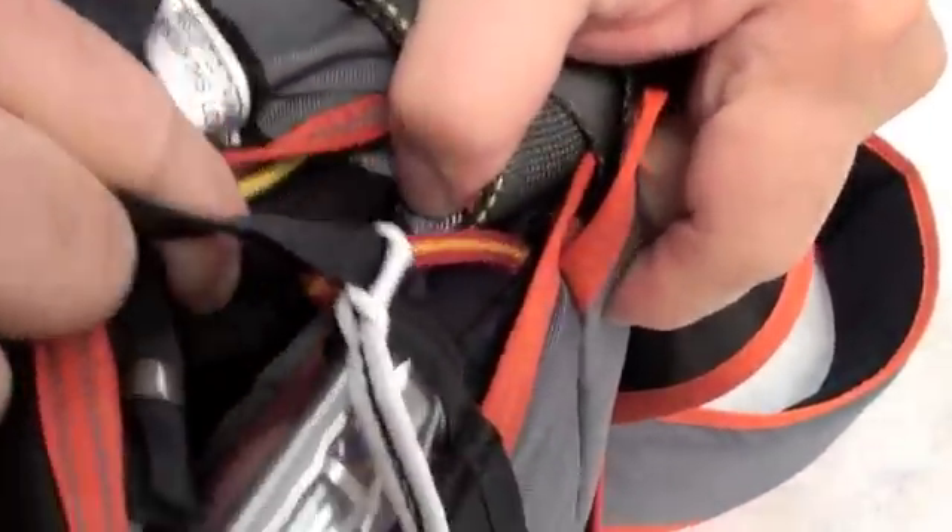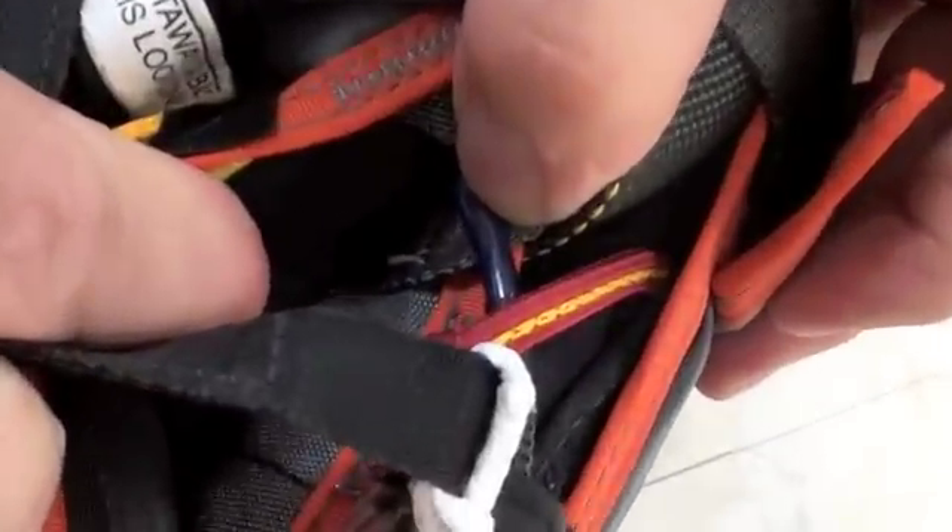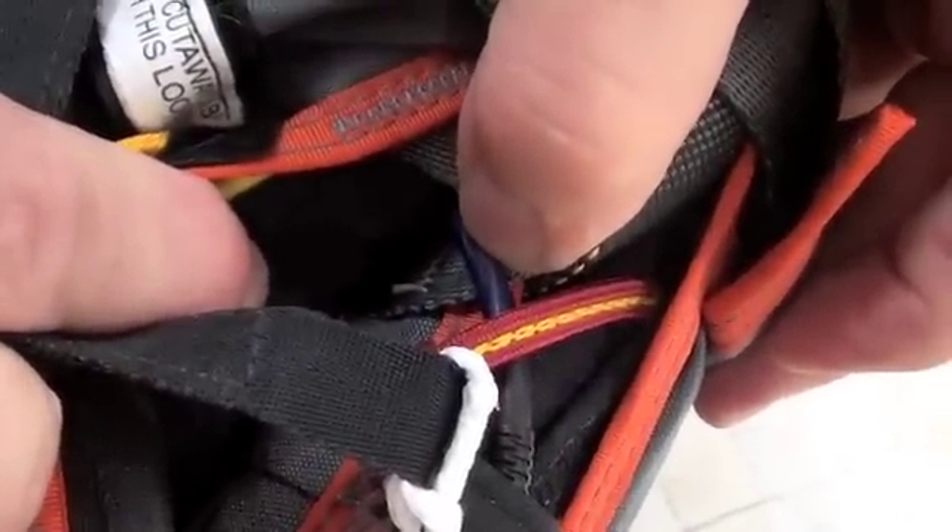In a second, as you dig down in there, you'll be able to see back down into here. Right there is the zigzagging you're looking for. That's the jumper's right side.